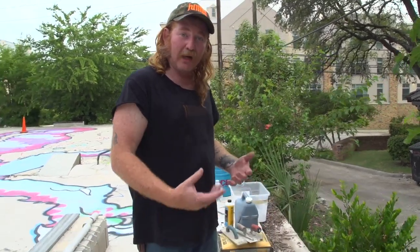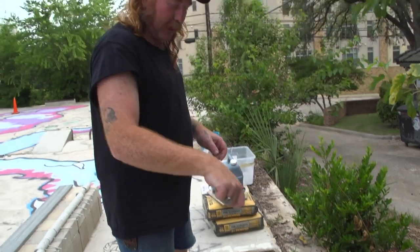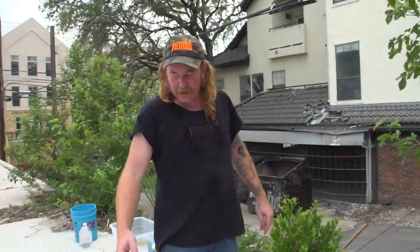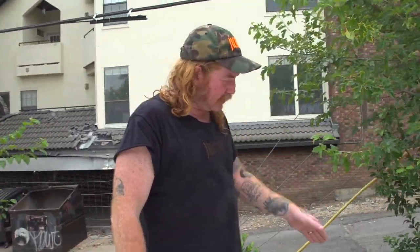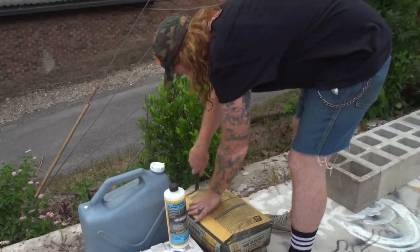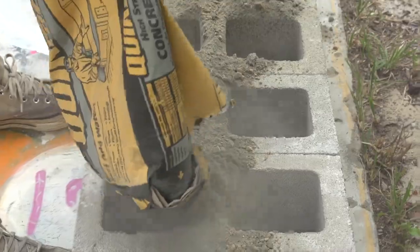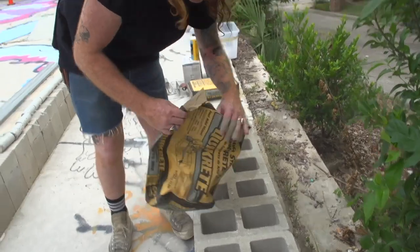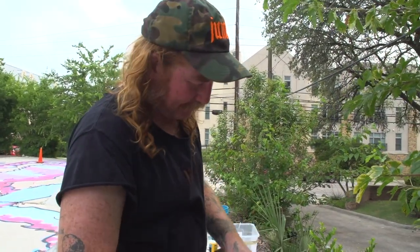Right now we're at the point where I'm gonna fill all these little holes — they're called cells. We're gonna do what's called dry packing them: fill them up with concrete, add water, stir it up. It'll cure to the same hardness as if we mixed it on a tarp or in a bucket. You don't have to fill the whole void with concrete — you can fill it up with trash, rocks, beer cans, whatever. Recycle.